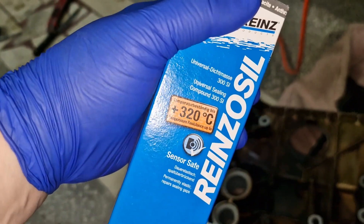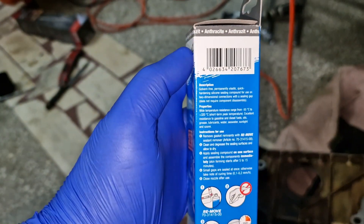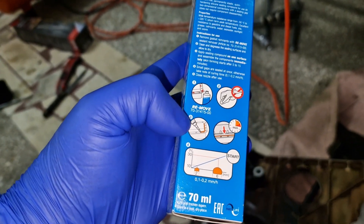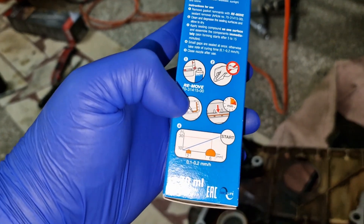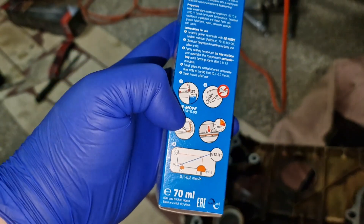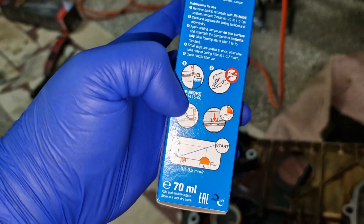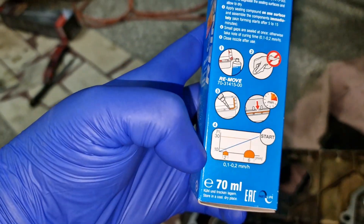Then you apply gasket maker. The instructions say to clean the surface very well and then apply the sealant. The Mercedes manual specifies the sealant must be applied in a 2 millimeter bead, plus or minus 0.5 millimeters tolerance in diameter or thickness.